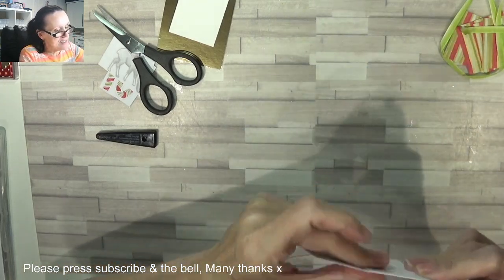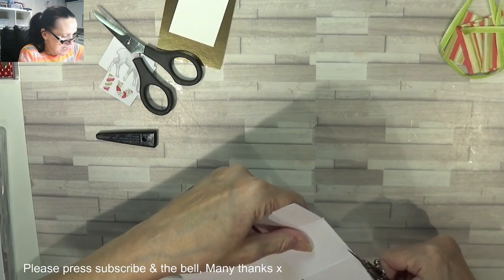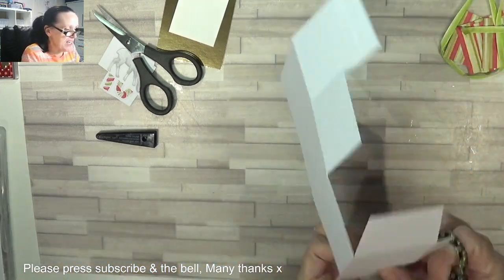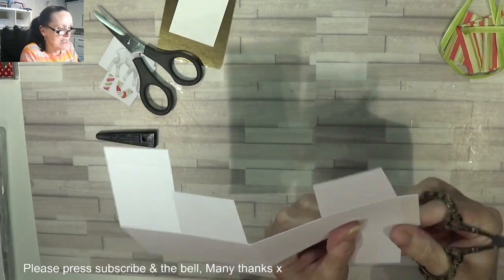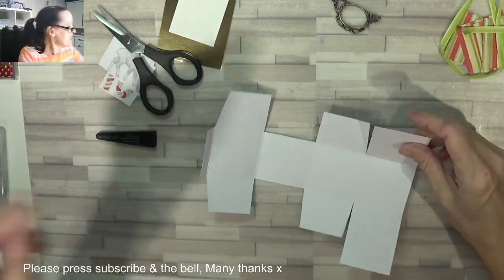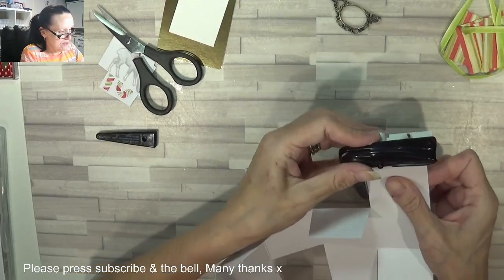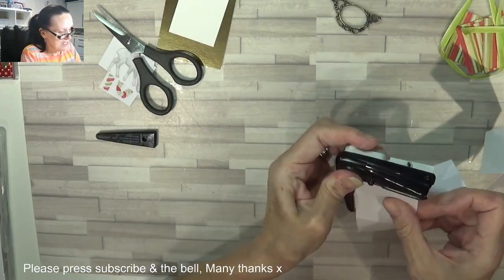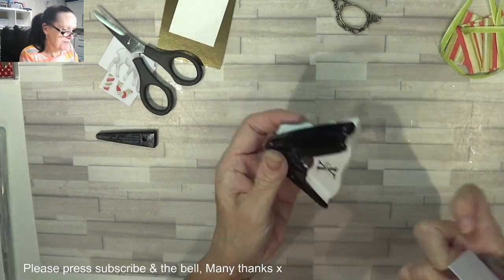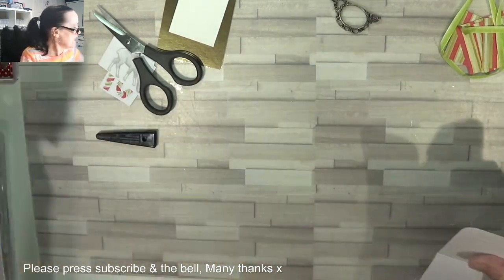And then check that one, because you might not have come to the actual corner properly. So snip them off — like now that one there — tidy up your boo-boos. And we're going to need a corner rounder and we're going to round our corners off. Cute.